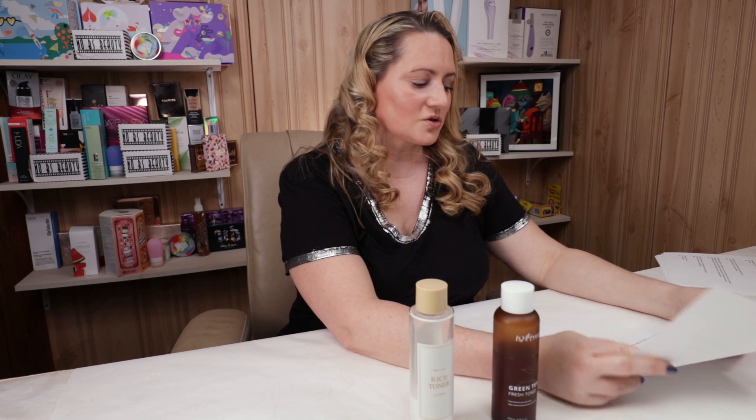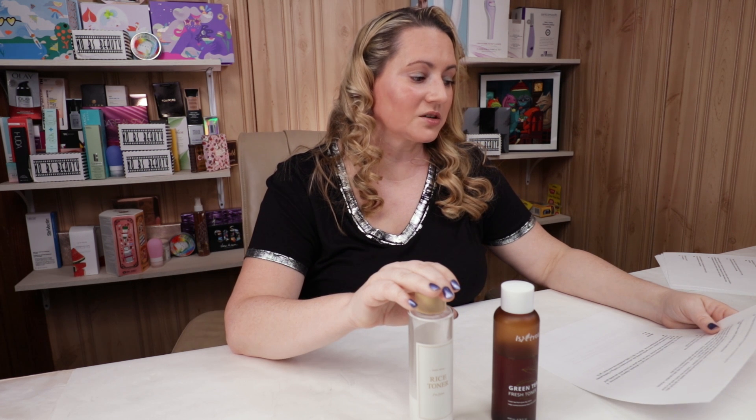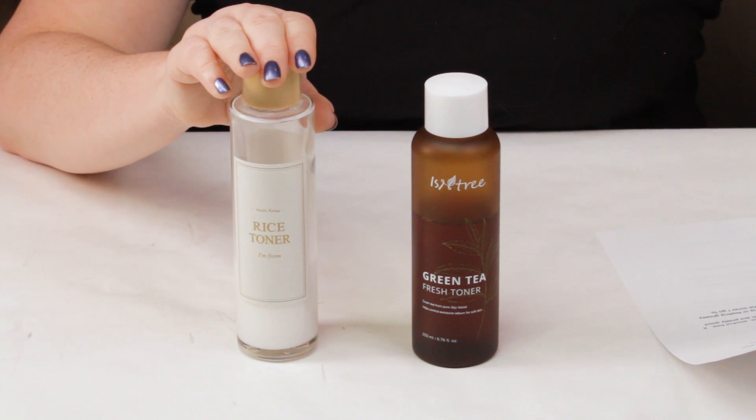For acneogenic ingredients, the Isntree is fungal acne safe with no other ingredients of concern for acne-prone skin. The I'm From contains polyglyceryl-10 myristate, which is a fungal acne trigger, as well as butylene glycol. So for acneogenic ingredients, the Isntree gets the point.